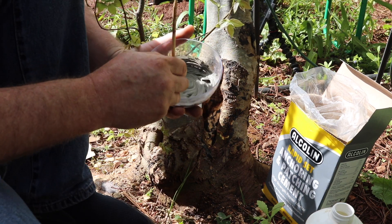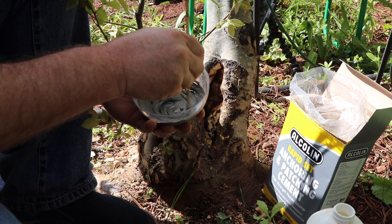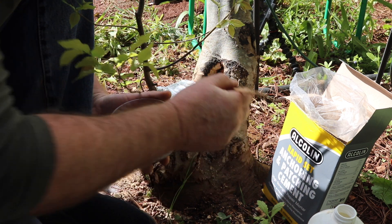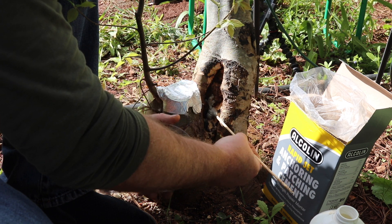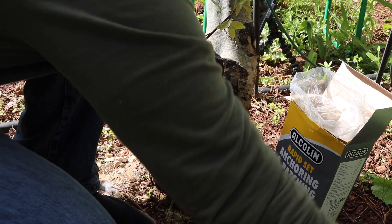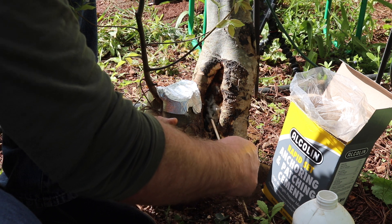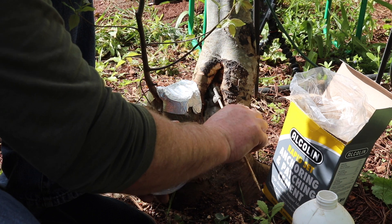Mix it into a smooth paste — it mustn't be too runny. If you add too much water you'll have a problem actually applying it. Then you can fill this up. As it starts setting, you just need to make sure you're shaping it as you go along.